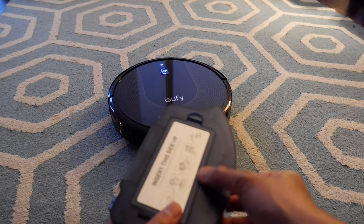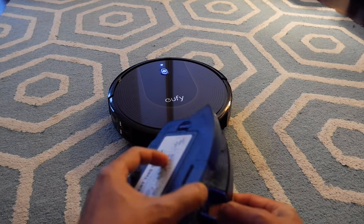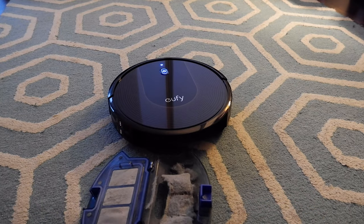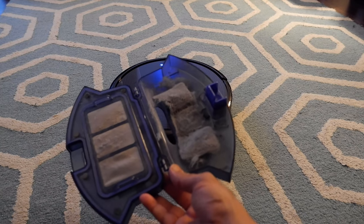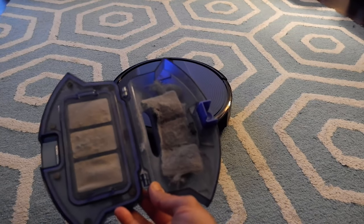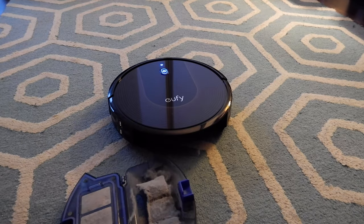Here we have the dust pan, and I'm totally surprised. Although the place looked really clean, it managed to collect some dirt and looks like it did a good job in about 10 minutes. I'm definitely happy with the way it's working. Again, that's not a paid or affiliated review — there are no affiliated links, nothing.